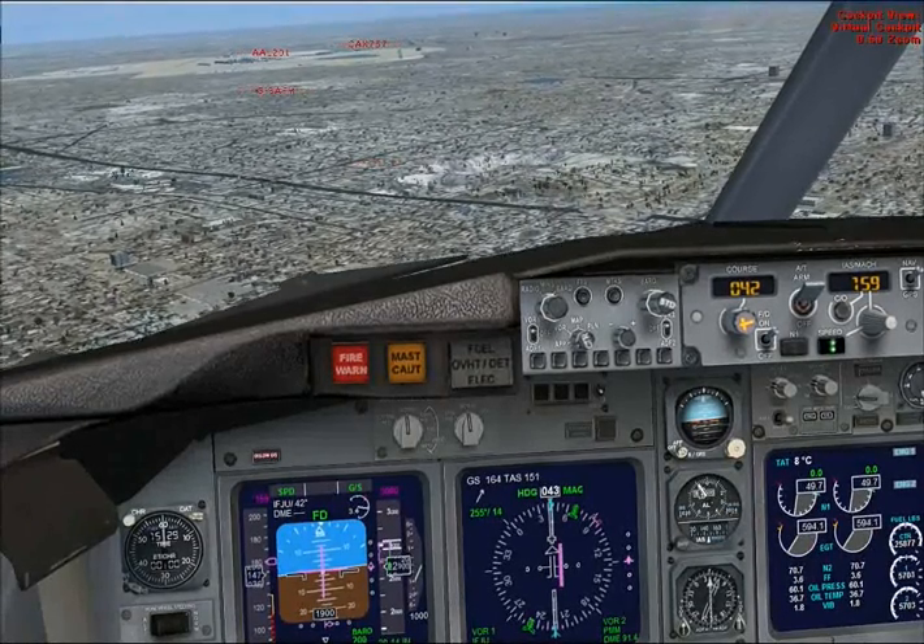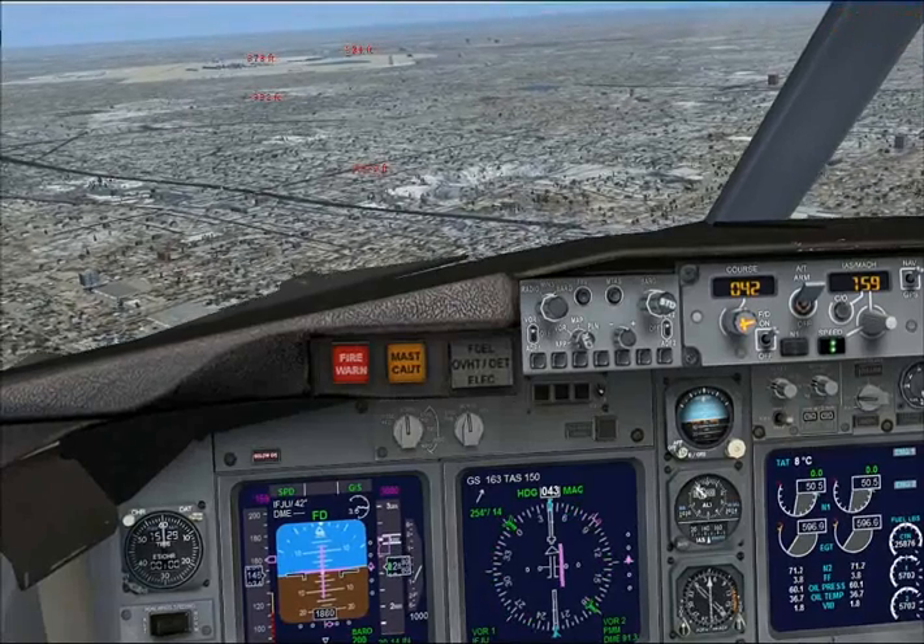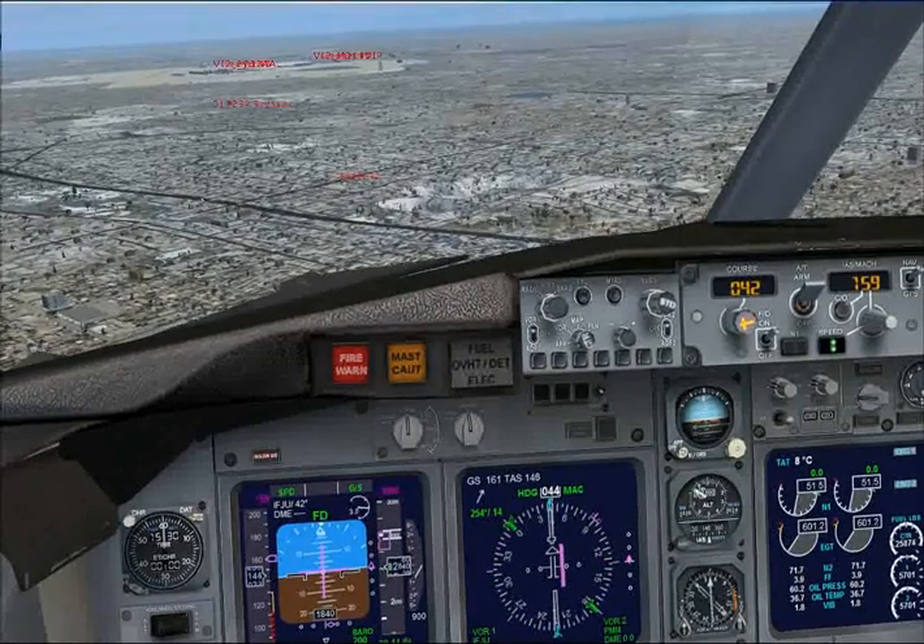Everything's good. Speed's stabilised at 160, and we're on the localizer. Everything's good.